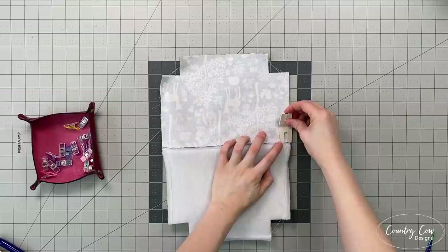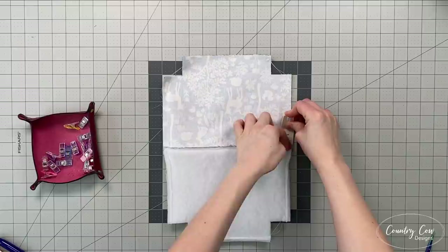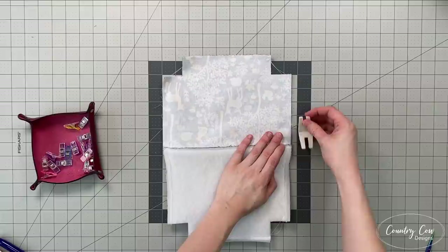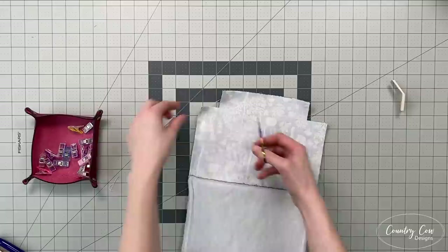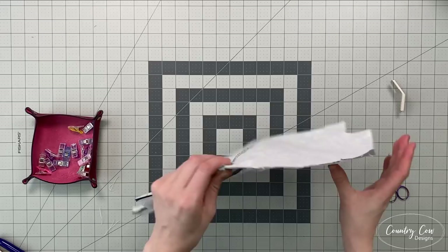You might have noticed that as Adam got to the lining — because it's a little bit higher — he used the hump jumper. The hump jumper or bulky seam aid has a thin side and a thick side. You put it underneath the presser foot and it means the presser foot is level, so it's not climbing uphill. This prevents skip stitches and things like that. When you come back down the other side you can put it in front and sew along as well.